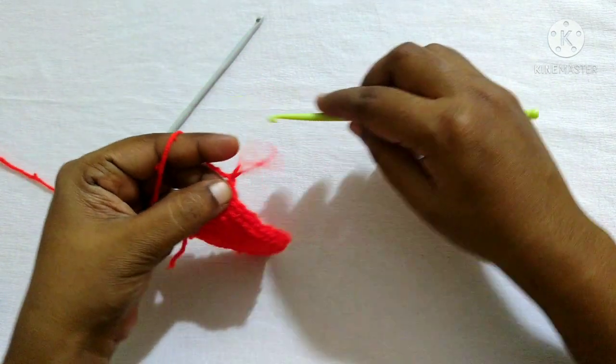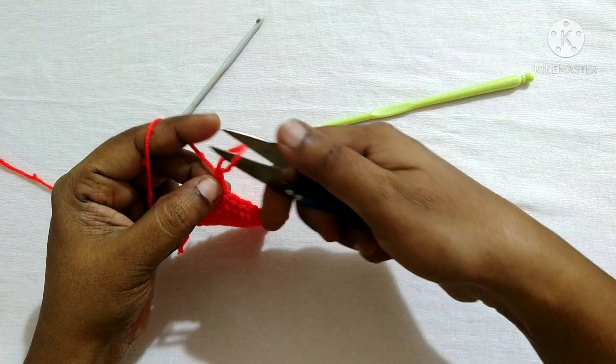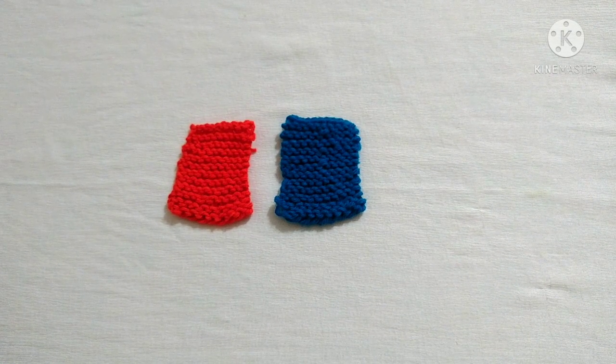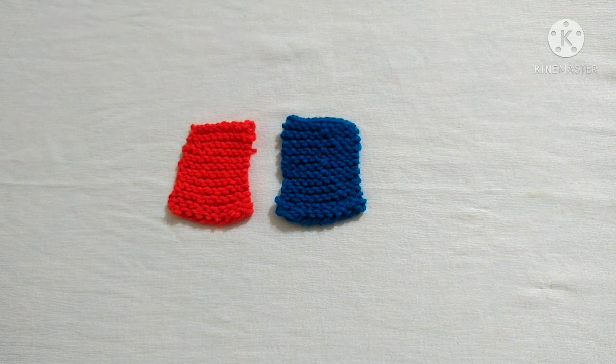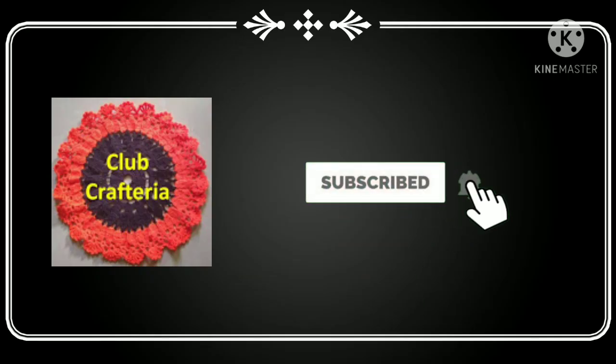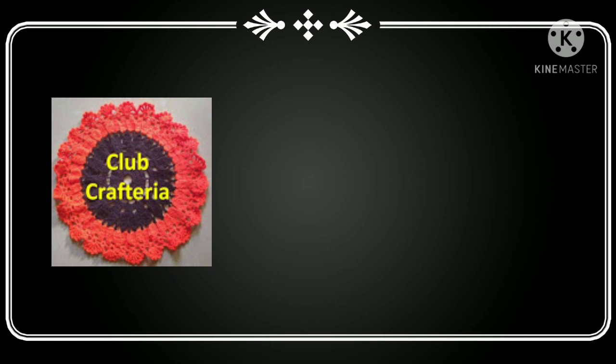Next, do chain one and snip off the yarn. This is how the knit stitch looks when we use two crochet hooks. If you like this video, like, share, comment, and also subscribe to my channel by clicking the subscribe and bell button to get more videos. Thank you friends.